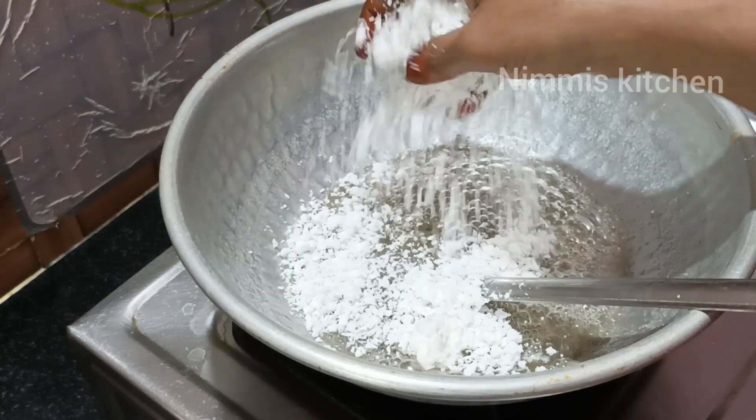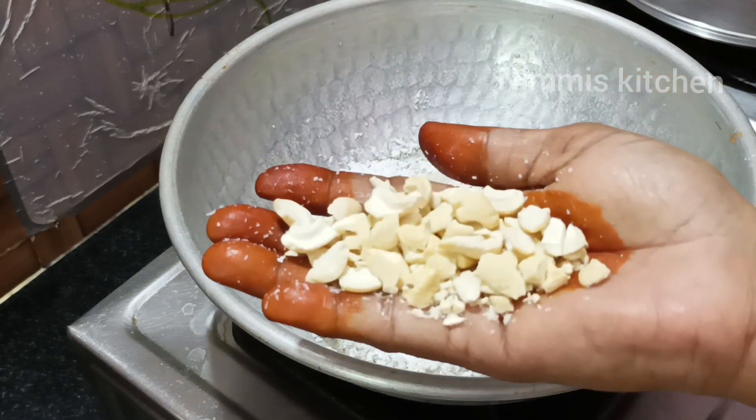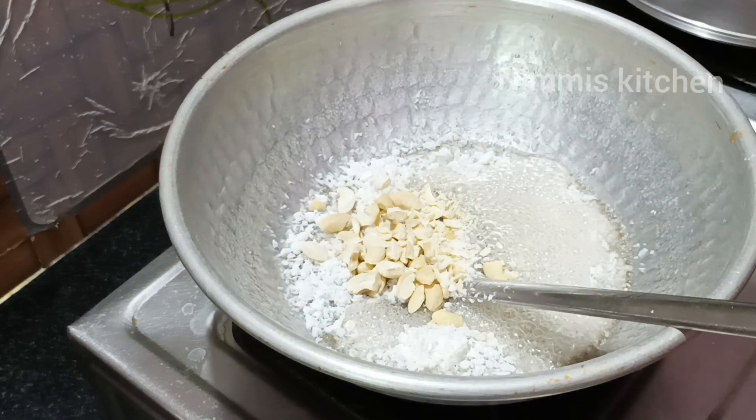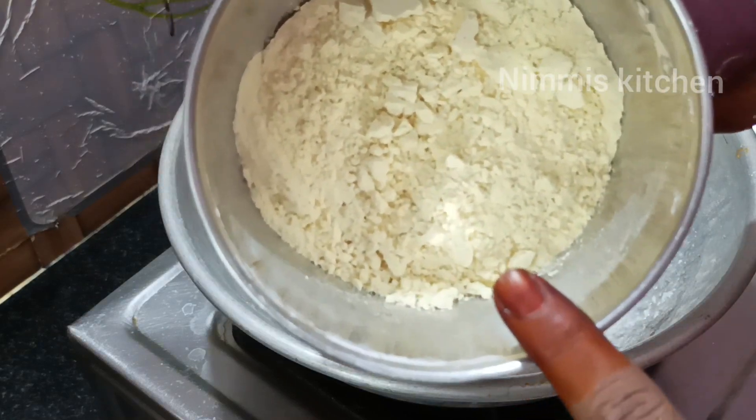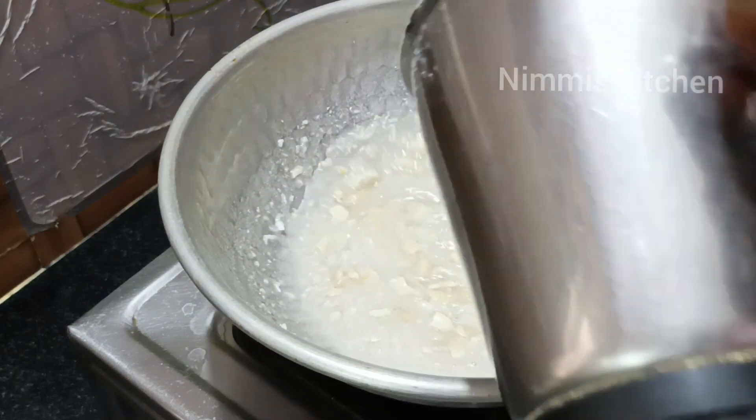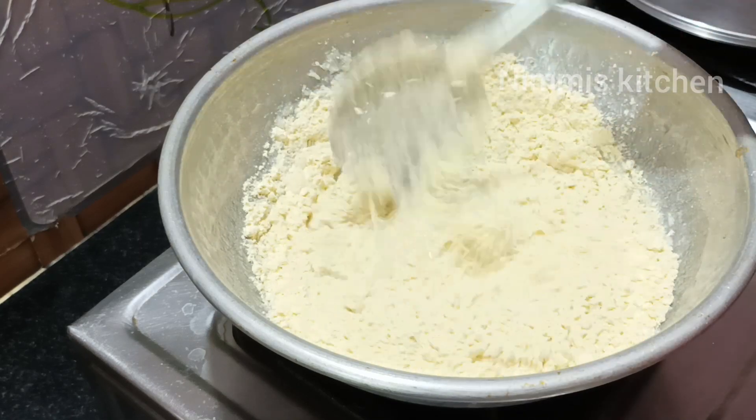We use a small spoon for softness. I use a small spoon for 30 grams. I put a few on the pot and put a pot in the pot.